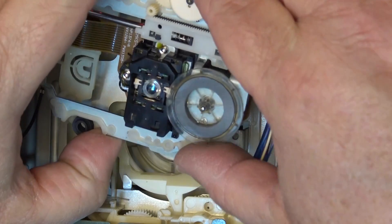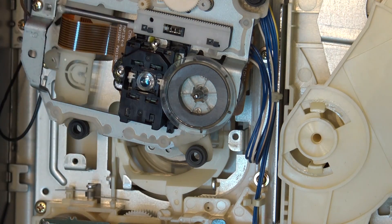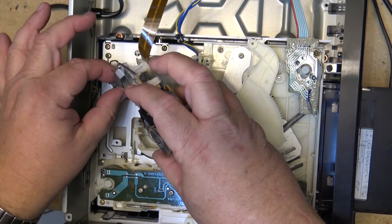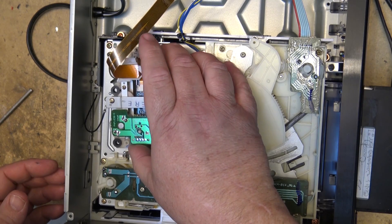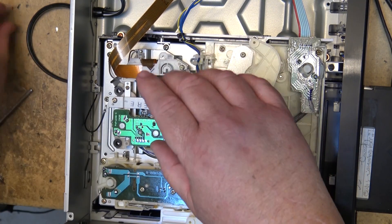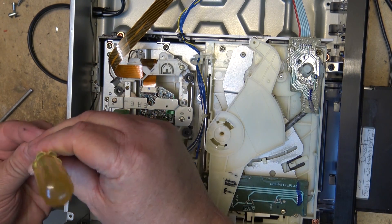I'm going to eject the disc at this point and let this set up, then we'll put this back together. This is a very common failure on these lasers — that lens just falls out. I'm going to let this set up for a while and then continue the repair once the glue has dried. The glue doesn't take that long to set, and it's a fairly snug fit, so even if it wasn't glued in place it's not going to easily fall out.